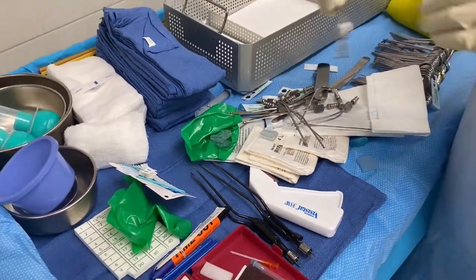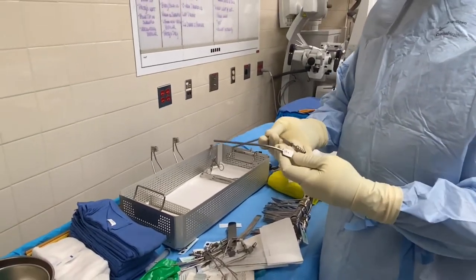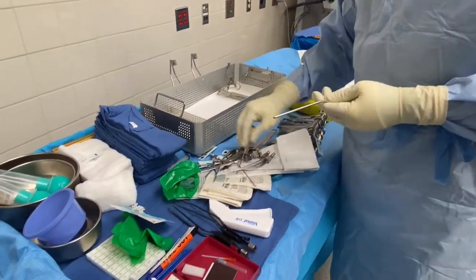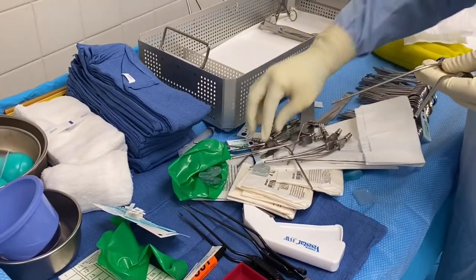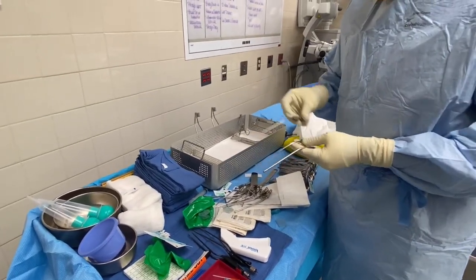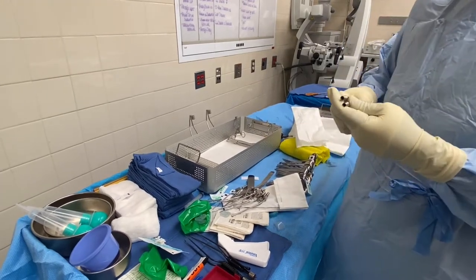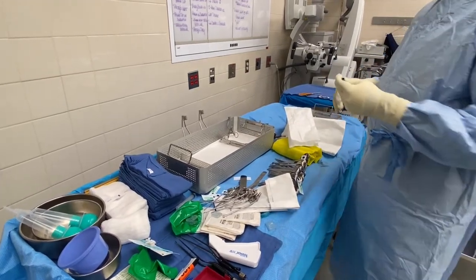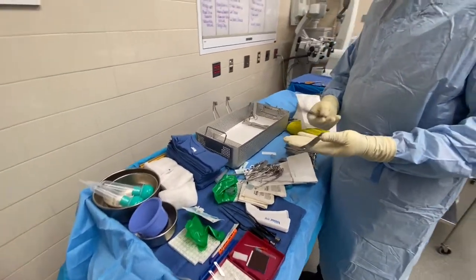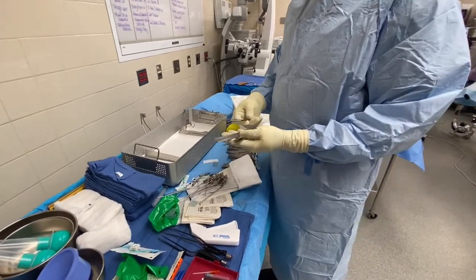The most important thing in neurosurgery is going to be suction. These are Frazier suction tips — this is a 12 French, and we're going to start with a 12 and a 10. This is a 10 French; sometimes the doctor wants a smaller version. We'll lay them right here.